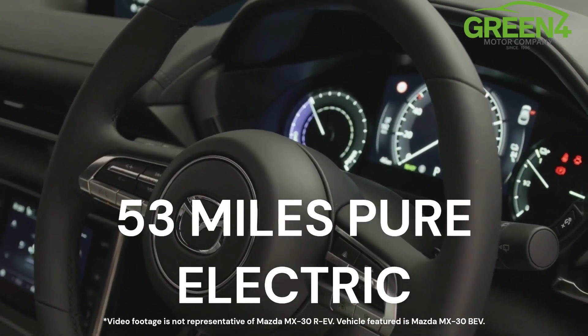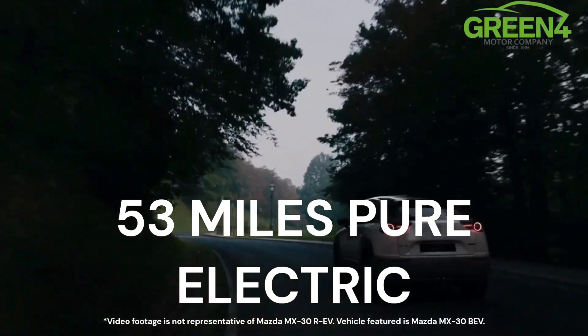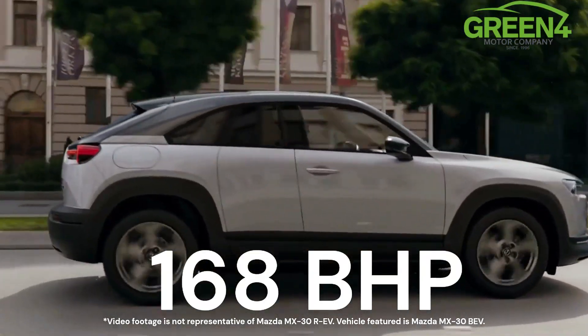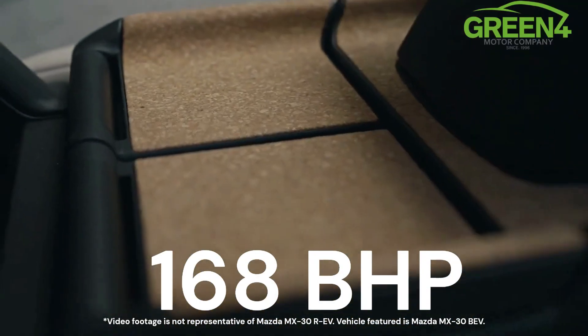The MX-30 takes 25 minutes to charge on a 36 kilowatt DC charger, or 90 minutes at home on a 7.2 kilowatt wall box. The car itself is able to produce 168 brake horsepower and its 0 to 62 time is 9.1 seconds.